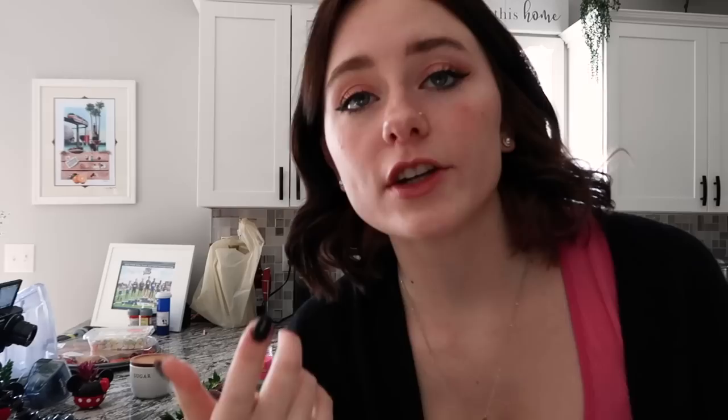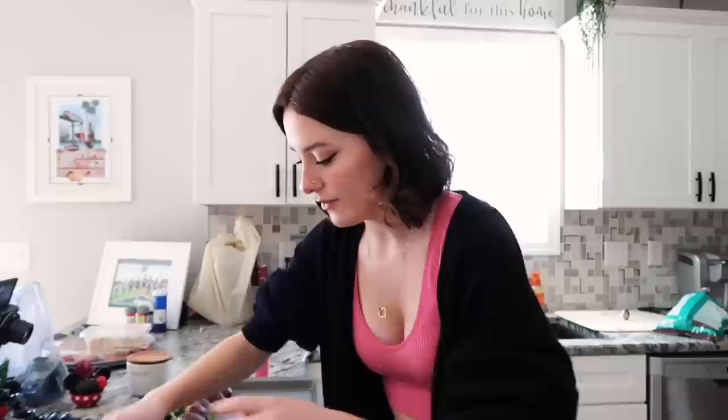It didn't quite work, but you know what, it's okay. Let's melt some more chocolate. It truly wouldn't be an Audra cooking video without something going horribly wrong — although I wouldn't say it went horribly wrong. I don't know what to do about these sprinkles. This chocolate hardened already and I really want to eat one of these, but I'm not going to yet. We are back in business! I feel like I need to be quicker with it and maybe not rip off the stems.